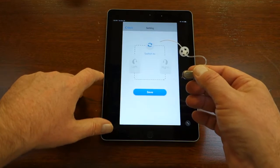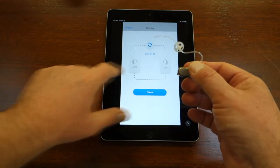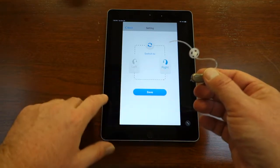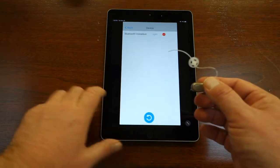Touch the words Bluetooth VoiceBud for the Settings screen. If the VoiceBud you turned on is for the right ear, select Right. If it's for the left ear, select Left. When the Save button lights up, push that to save the setting.